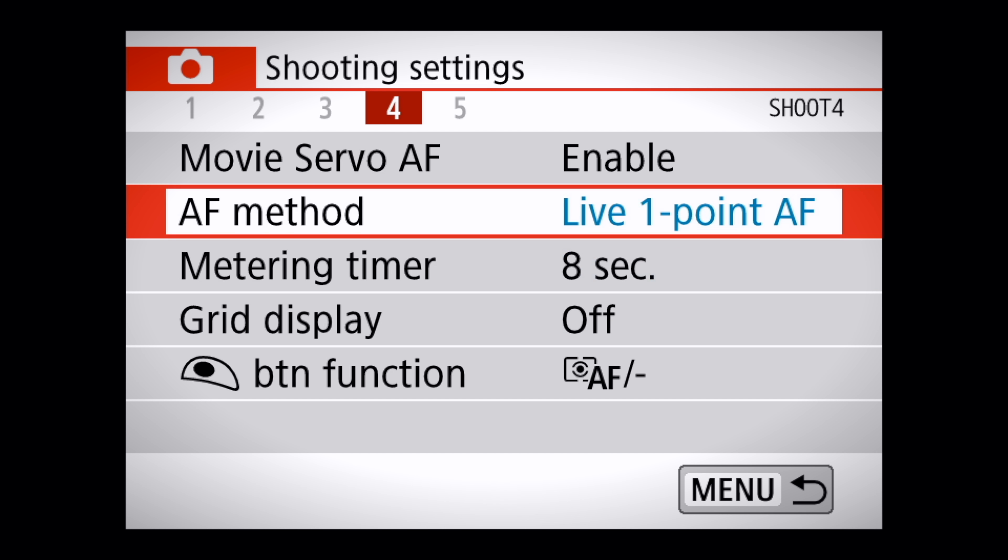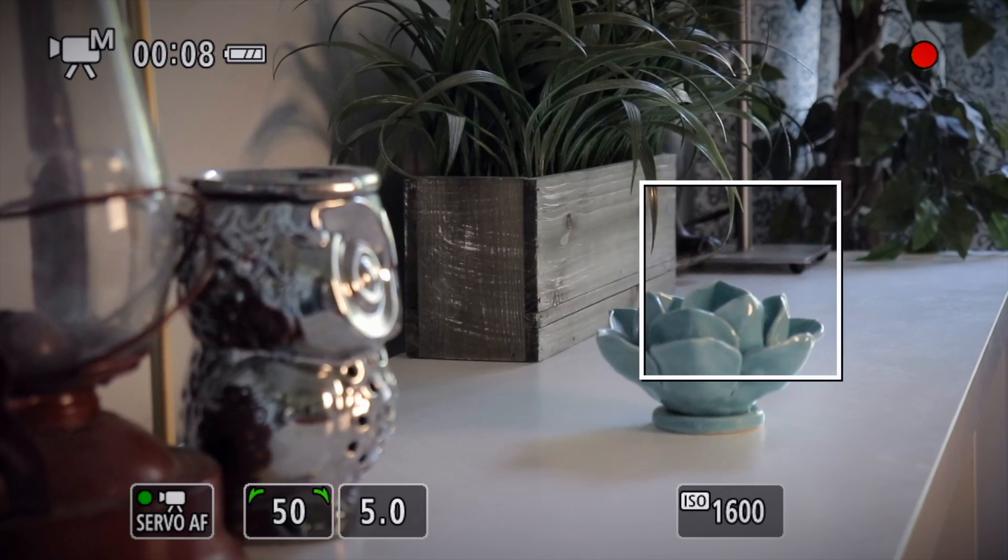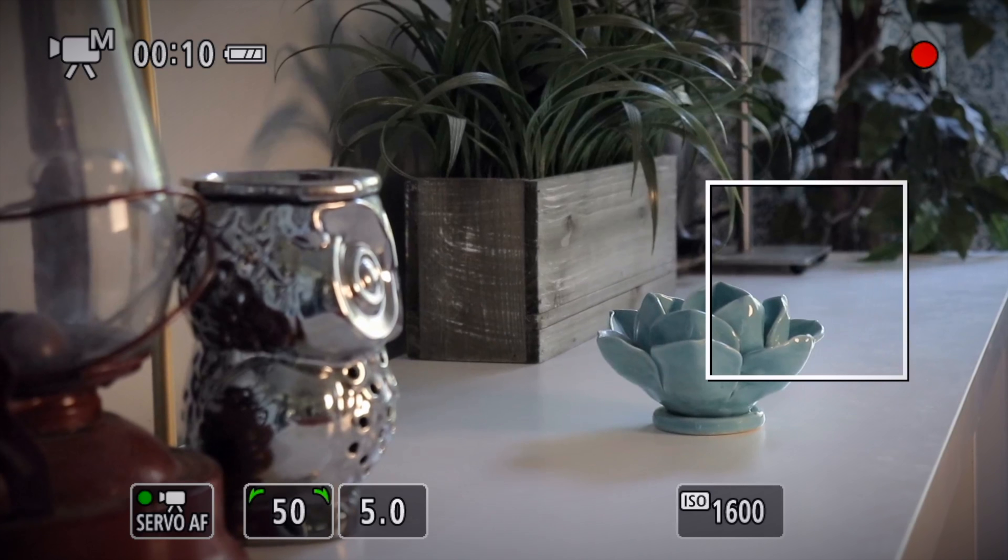The last autofocus mode on your Canon Rebel SL2 or 200D is live one-point autofocus. Live one-point autofocus gives you a much smaller area for your camera to focus on. This is a great focus mode if you have a lot of subjects at varying depths within your shot.